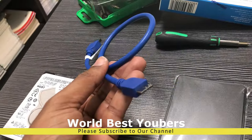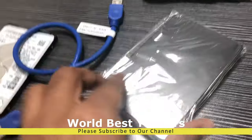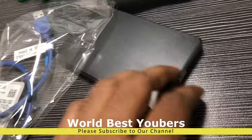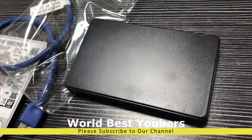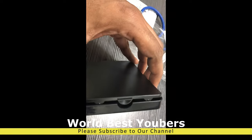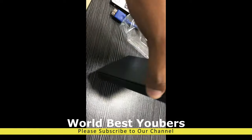There is a USB 3.0 cable included. This is the case. Open the hard disk enclosure — there is a button on it. If you press this button, it will be easy to open the case.